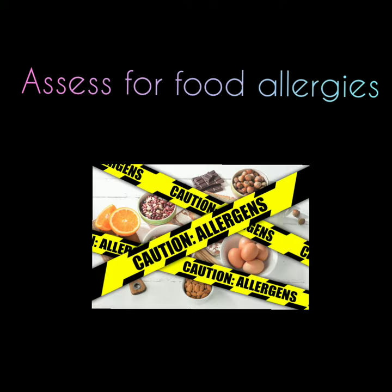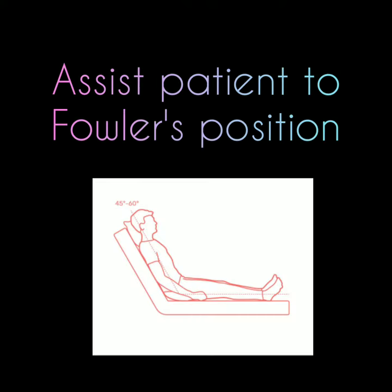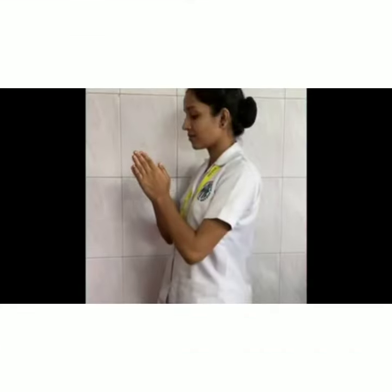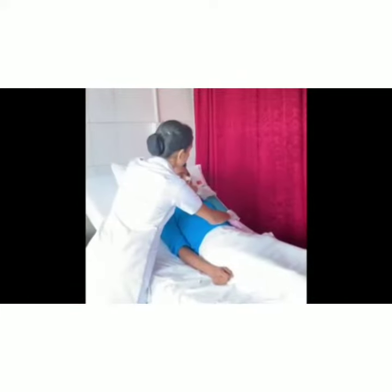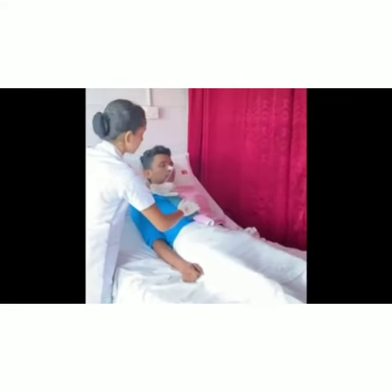Procedure: Identify patient and explain the procedure to the patient. Assess for food allergies. Position patient at 45 to 60 degrees. Wash hands and don gloves. Spread towel and Macintosh over patient's chest.